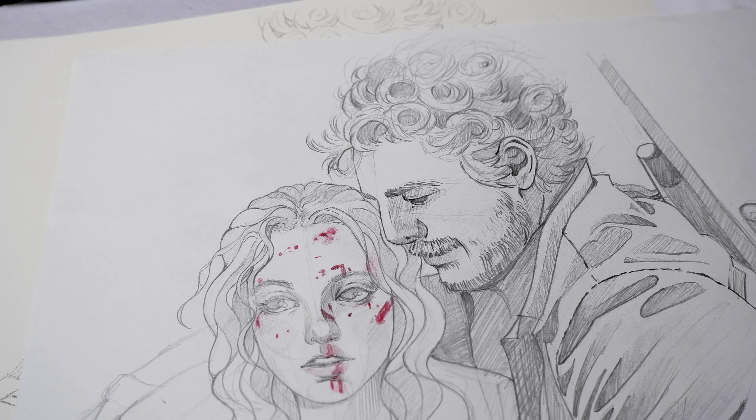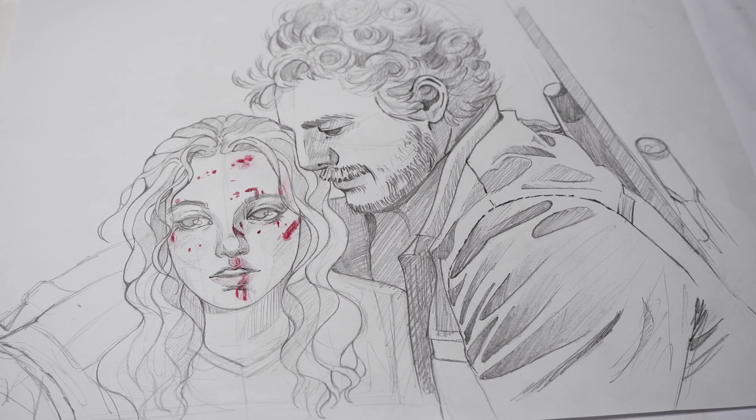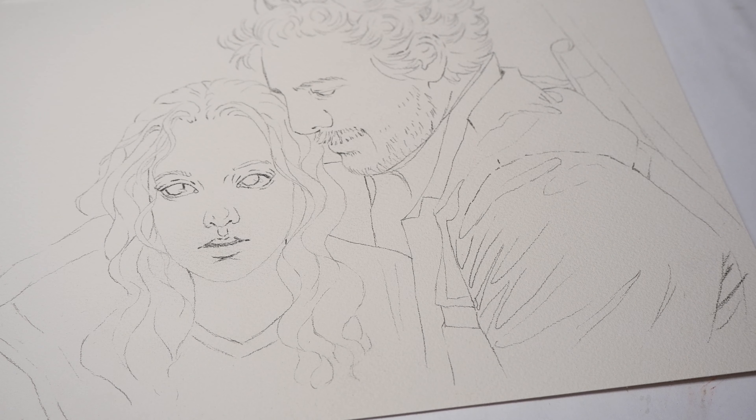Hi, welcome to my art channel. My name is Henny and today I will show you the painting process for this artwork of Ellie and Joel from HBO's adaptation of The Last of Us.